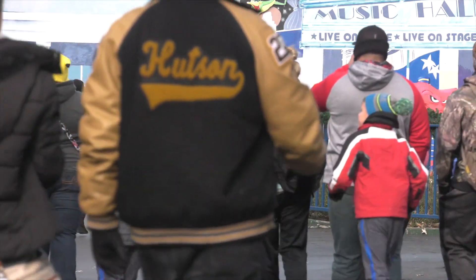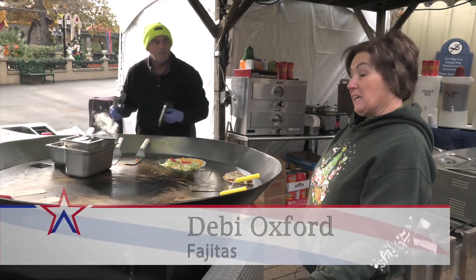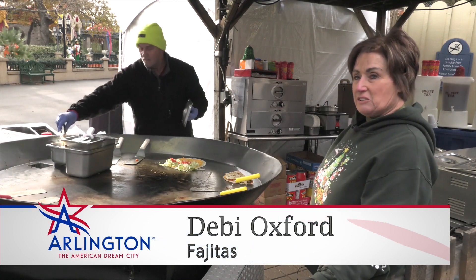If you're not one for burritos, head to the Spain area, where you'll find the Mexico Big Skillet. They do fajitas, quesadillas, fajita nachos — beef or chicken.